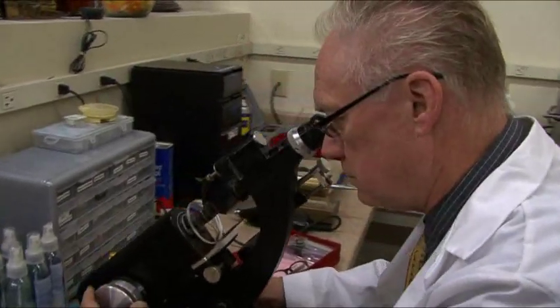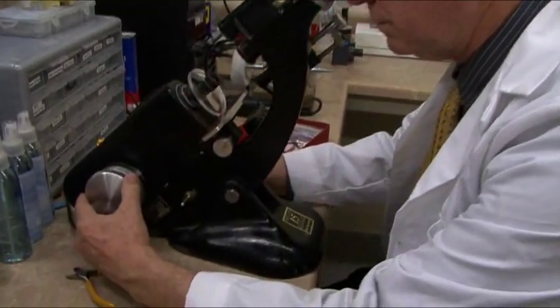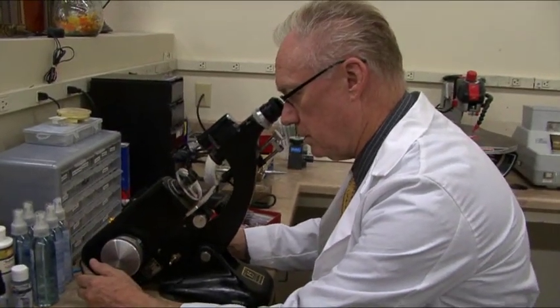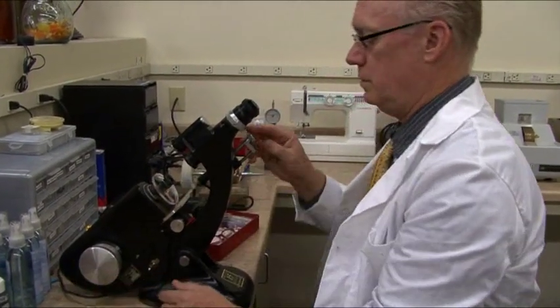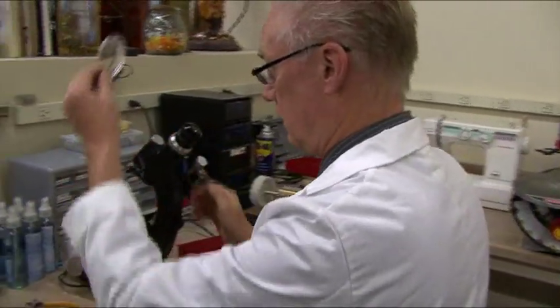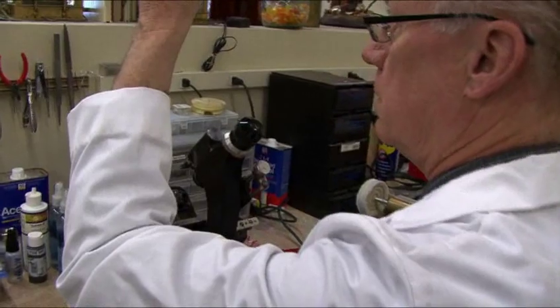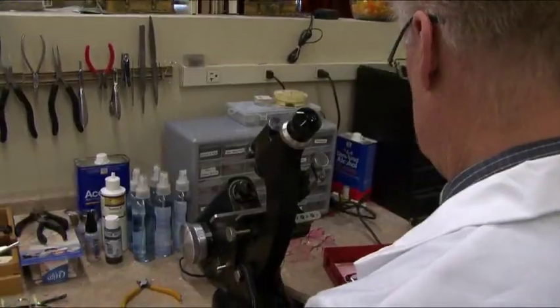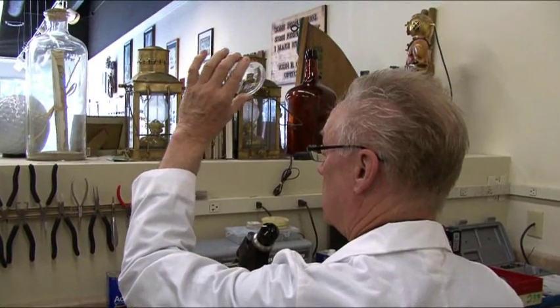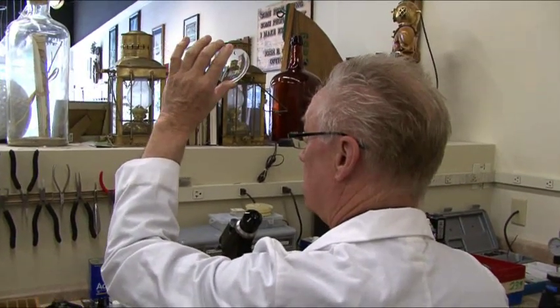If you ever took a magnifying glass as a kid and focused the sun's rays to burn leaves, you know from that that every lens power has a certain focal distance. This machine measures the focal distance so I can verify the prescription and then align it for the optical center and the horizontal axis.